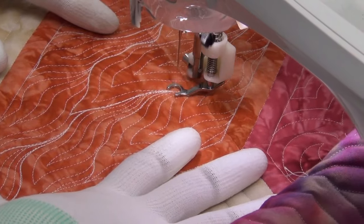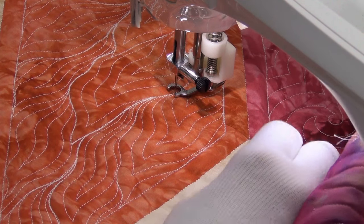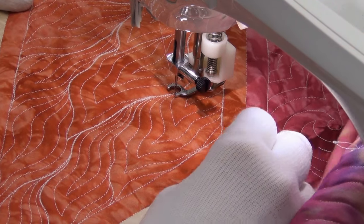Those flames really look good. So that's it for stitching Snake Paisley in these orange areas of our quilt.